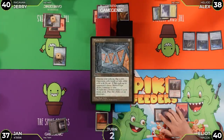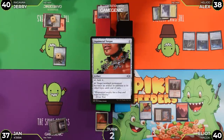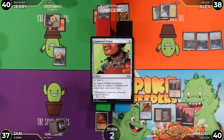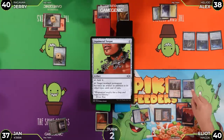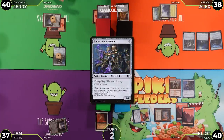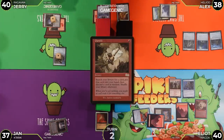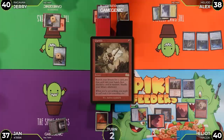Jan taps the Mana Crypt to cast Liquimetal Torque, then plays a basic Mountain as his second land. He casts Universal Automaton and then casts Gamble — a risky one with only four cards in hand. He's looking for something like an entomb effect.